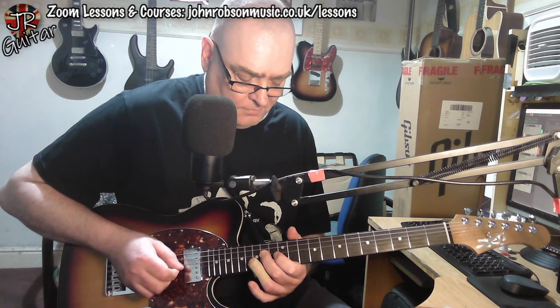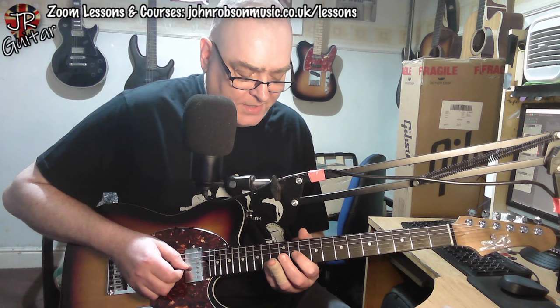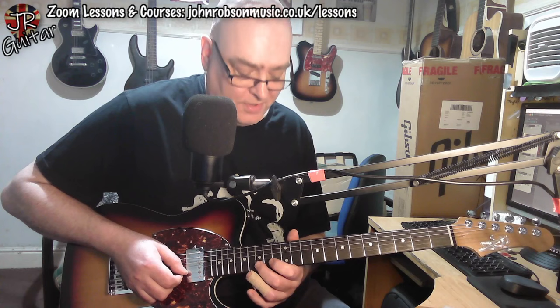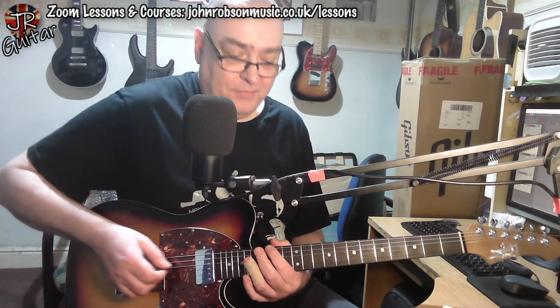Then we do a similar lick where we start with the same little motif that we just discussed. But now the response part of this call and response section is going 12, 14 and then 11 on the third string. And then little grace notes slide up to 12 on the third string, then the 12 on the B string, and then 15 to 13, 15 on the B string. Then we go up to a higher register — if, like me, you tend to think in terms of major scales as being based around pentatonic patterns, the CAGED shapes.